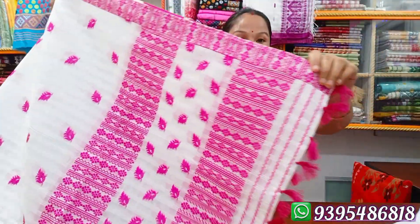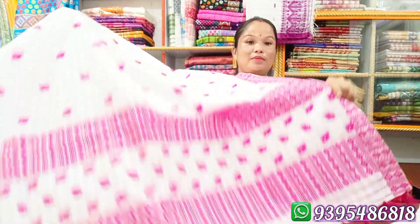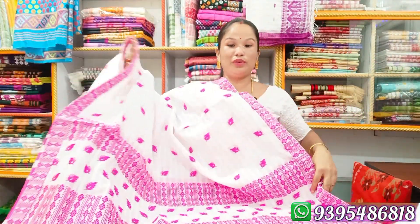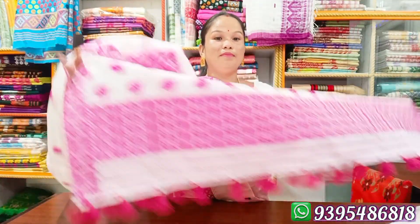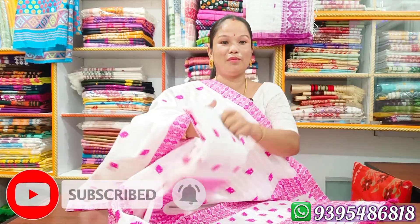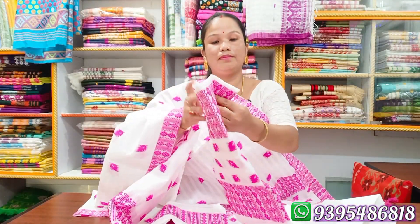I'm going to show you how the water is used in this water. The water is very soft and soft. Now a simple coat is here.